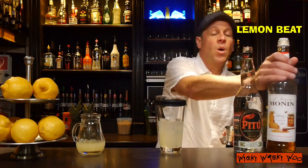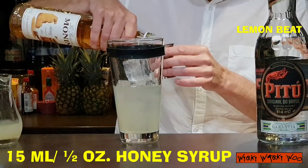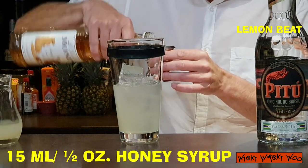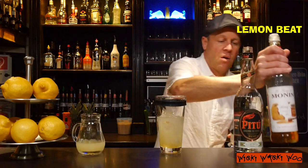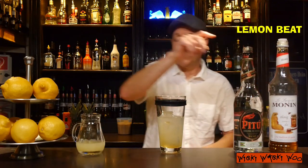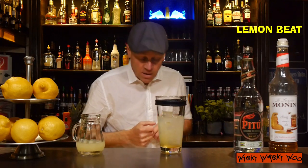And also we need for the sweetness some honey syrup. We need 15 ml of honey syrup. Here are my 50 ml of honey syrup. So now we have a lot of Cachaca, freshly squeezed lemon juice, and for the sweetness some honey syrup. And we are ready for shaking.